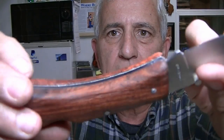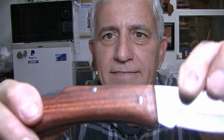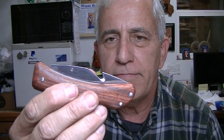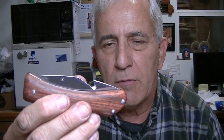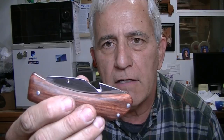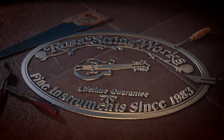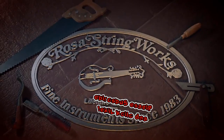It turned out pretty darn good for me — I like it a lot. Cheap knife. At my normal labor rate of $60 an hour, this only cost me about $75. Not bad. Thanks for watching.